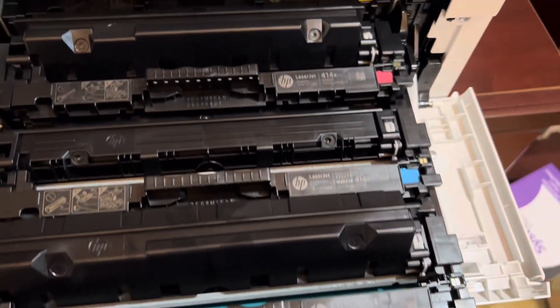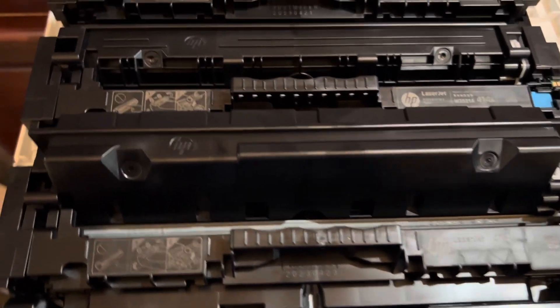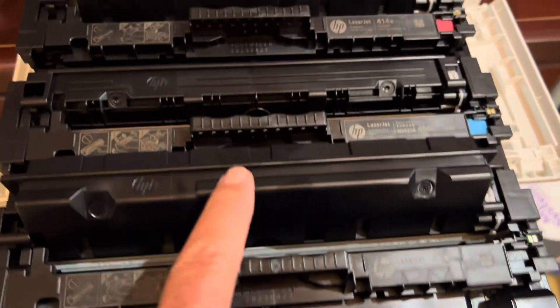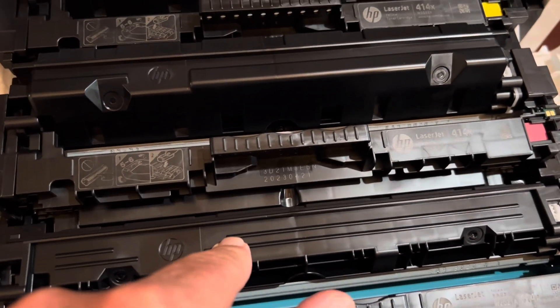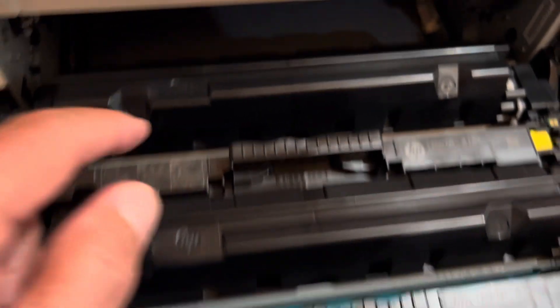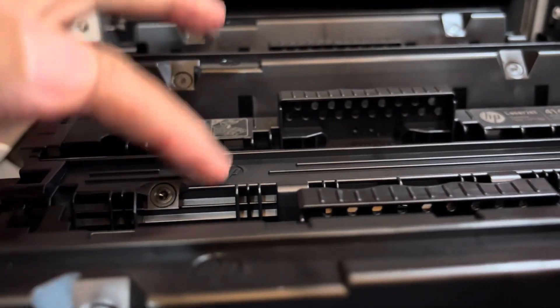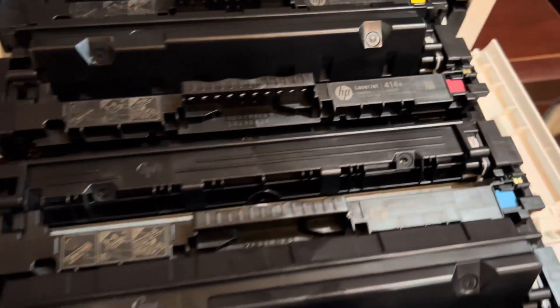You pull this out and it seems okay. I just replaced the black. The blue still had some in there. And here's the red, and here's the yellow. Can you tell that this original blue unit is much lower than the other units that I just replaced?